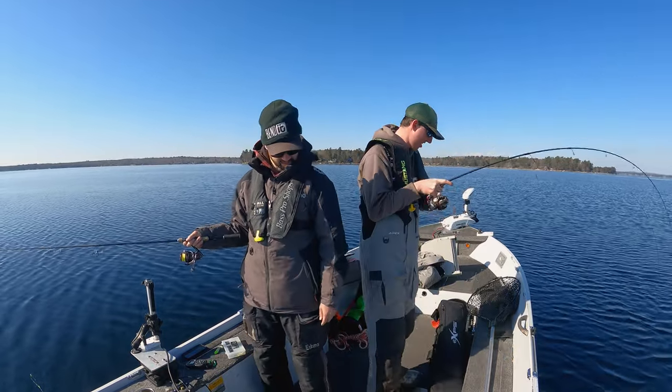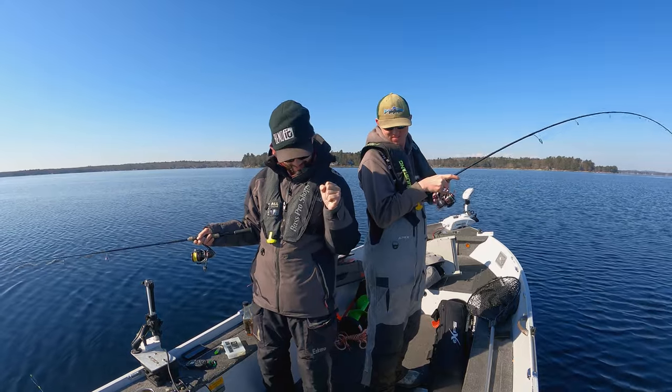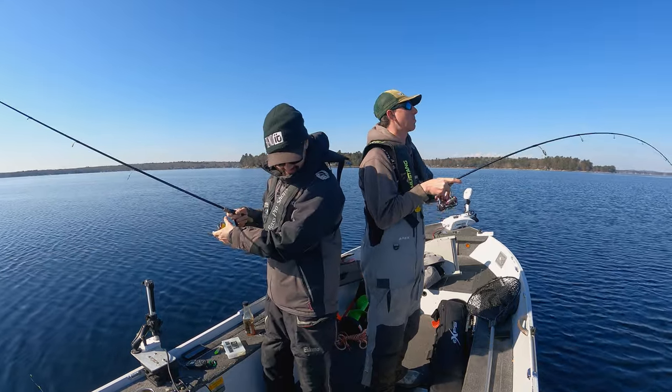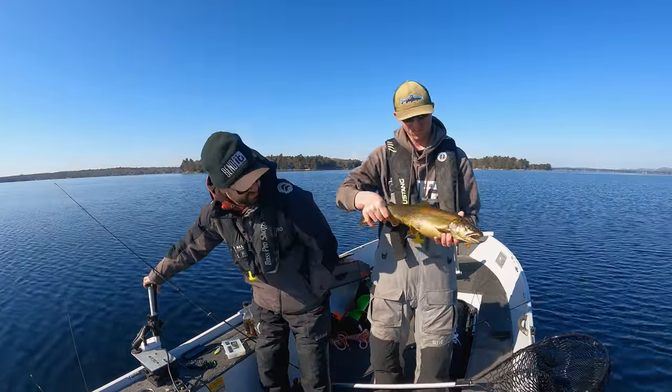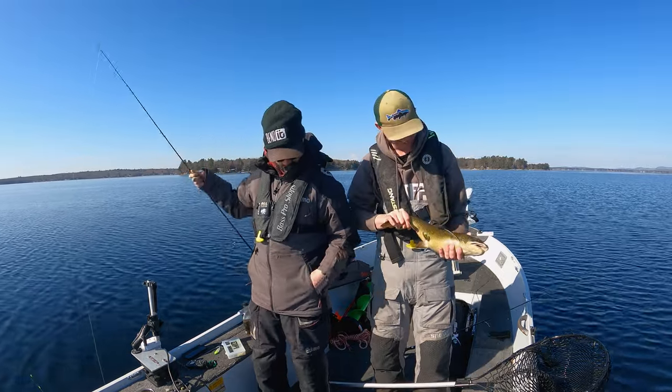They have a hard time tracking the tube because it spins. That's why. Another reason I like tubes, but I don't like tubes at the same time. That was such a light bite, dude. There we go. They are fat today. Well fed.